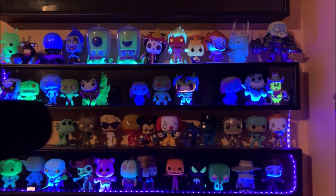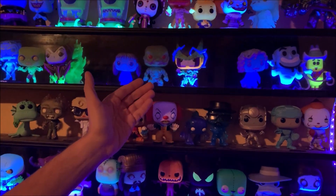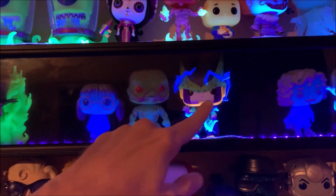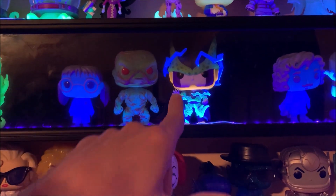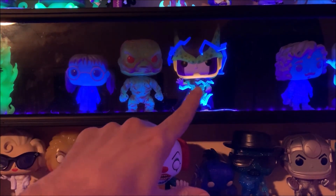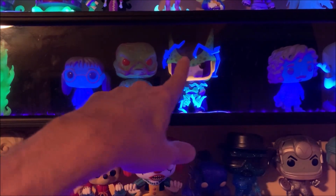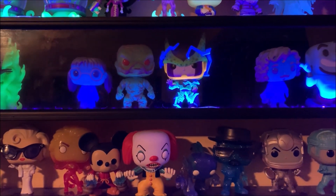He's got a decent glow, right? Does it look like the headpiece glows? The lightning around him glows pretty well and the body seems to glow. Because the lightning — the headpiece is not glowing, is it? Not as much. All right, let's go ahead and shut off the lights and see what it looks like.